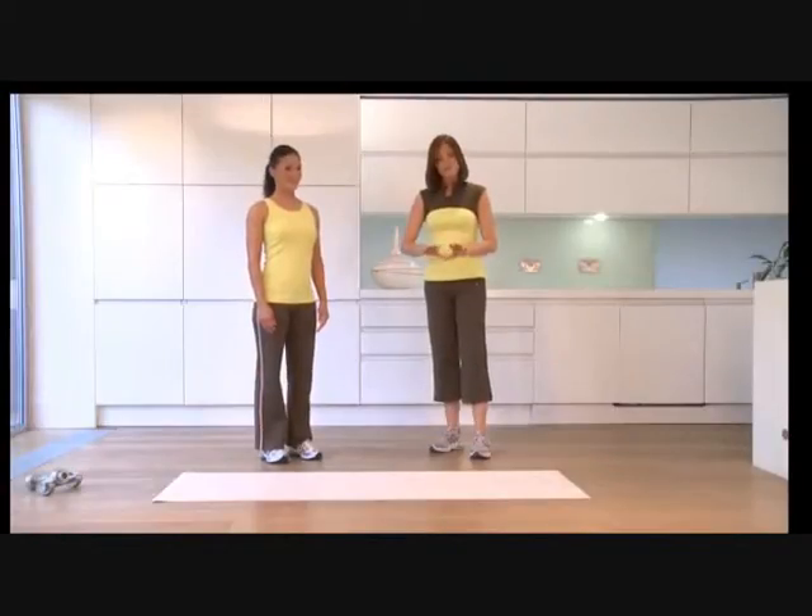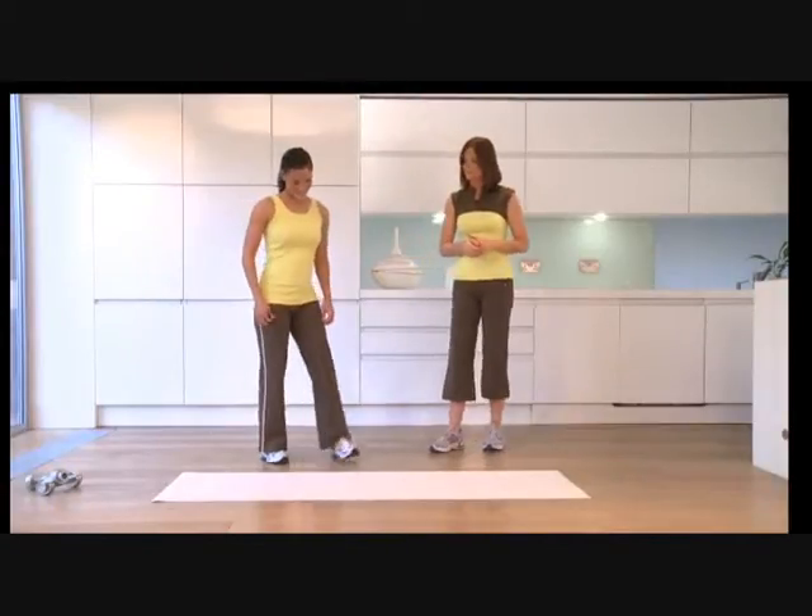Welcome back. Make sure you've got something cushioned to lie on. We're going to come down onto all fours, so if you want to pop down onto the mat.